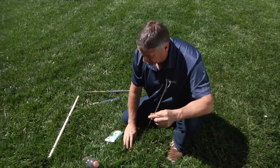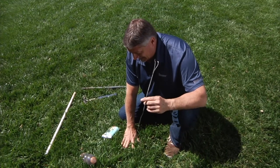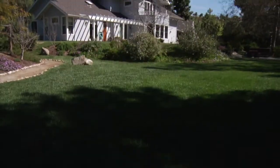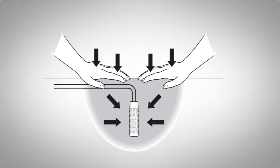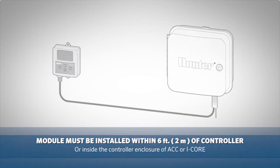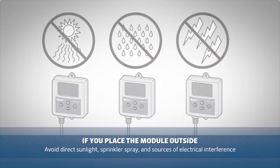Now that the sensor is installed in the hole, we want to backfill the remaining portion of the cylinder with a little bit of native soil to get it to set up just so. Once the probe has been installed we can go ahead and connect it to the module. The module of the SoilClick is installed within six feet or two meters of the controller or inside the controller enclosure in the case of a larger controller like the ACC or the I-Core. If you are going to place the module outside, try to place it away from direct sunlight and sprinkler spray and away from electrical boxes and sources of electrical interference.